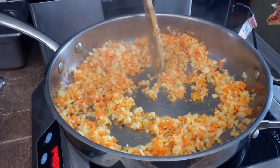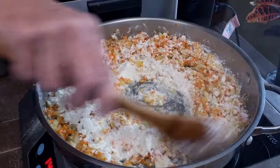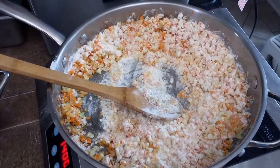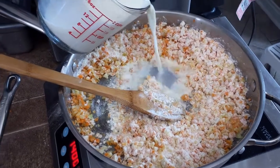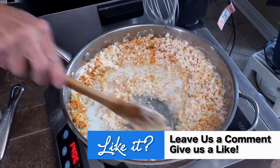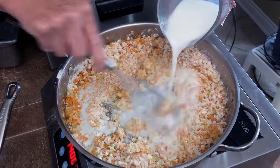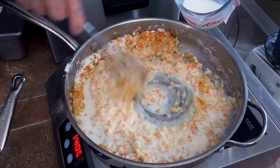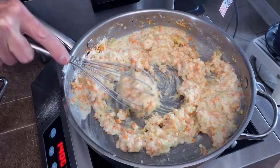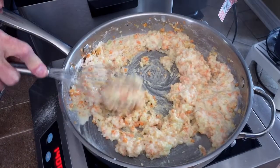Okay, back to work. Next up, two-thirds of a cup of flour — stir that in over the carrots and onion. You don't want to burn it. Then we'll drizzle in a cup and a half of milk, just a little at a time. We're going to whisk this until it's all smooth, and we want to make this all creamy. After adding all the milk, cook it for about a minute.